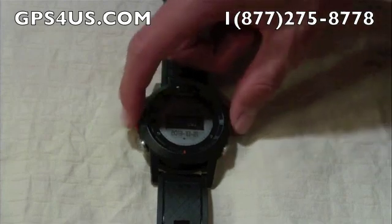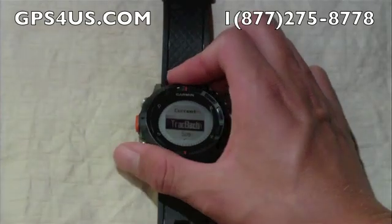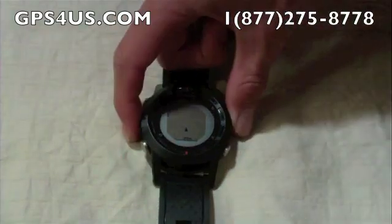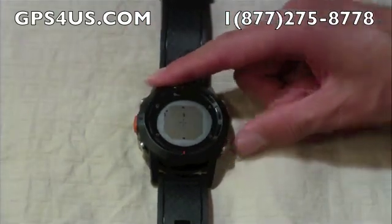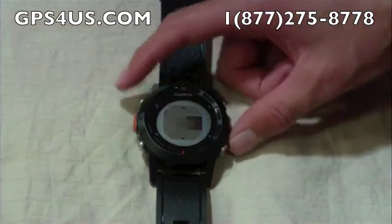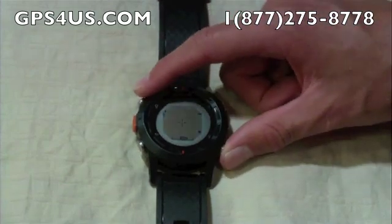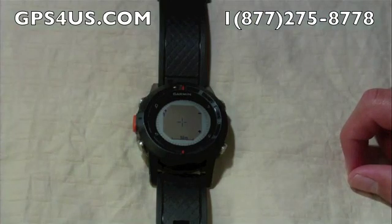Also from the orange button, we can pan around the map in case our destination is off screen or to look at the trail ahead. We can also zoom in and out. The map and its settings can be customized through the Settings option in the main menu to your personal preferences. The map on the Phoenix GPS watch is loaded with lots of useful features in a very compact platform.